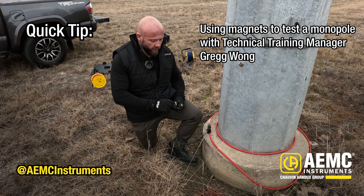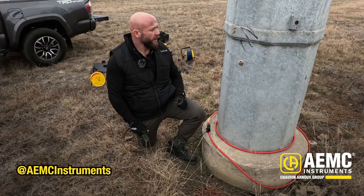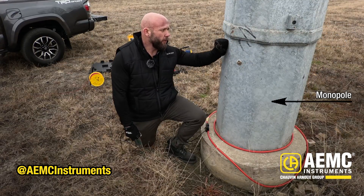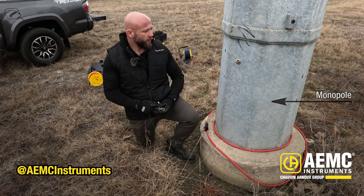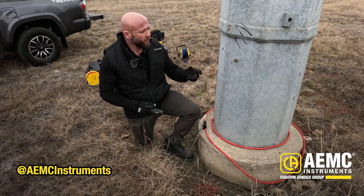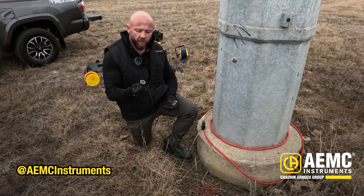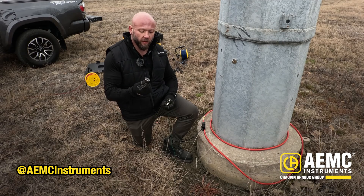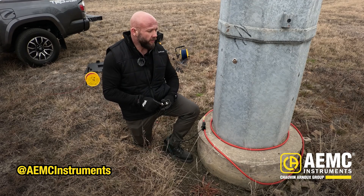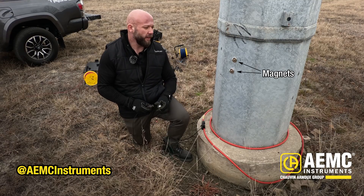Some feedback from our end users on the 6474 Gronflex fuel kit is that when you're working with a monopole, you don't necessarily have a great place to make a connection. You may find a hole or some type of stub out that you can grab onto, but feedback from some of our other end users is that a simple magnet from a hardware store makes a great way to make a connection.